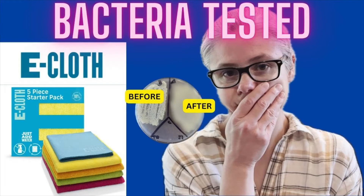Hi everybody. Today I am testing the e-cloth mop to see how well it removes bacteria from my home. A few weeks ago I tested the e-cloth starter kit and we had some disappointing results. I reached out to e-cloth and asked them what products can actually remove 99% of bacteria using just water. The representative gave me a link showing that the e-cloth mop was tested and able to remove 99% of bacteria. So that's what I'm going to test today.